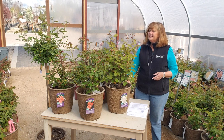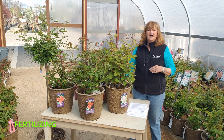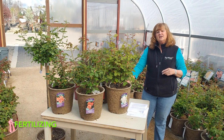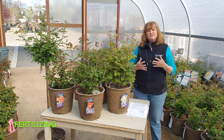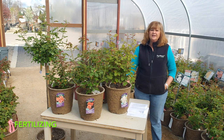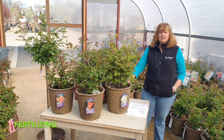For fertilizing, at the beginning of spring when it's just starting to leaf out — even before the buds appear — I like fish emulsion because it gives the plant a shot of nitrogen. You could also give it a high nitrogen rose food, which will really get the leaves generated. Then after the first flush of bloom, you can start using a high phosphorus fertilizer, which will keep the cycle of bloom going.